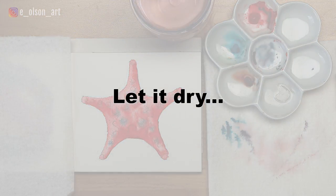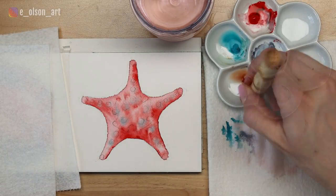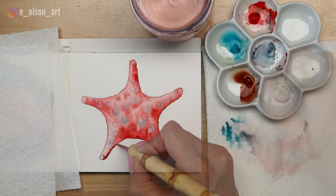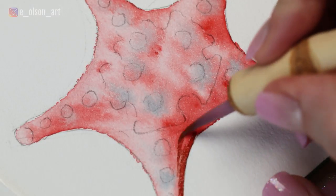Now let this dry completely. You can use a heat tool if you want to speed up the process. Once your starfish is dry, it's time to start adding wet-on-dry details.